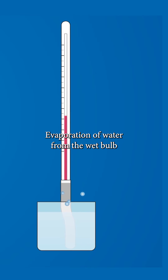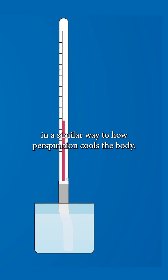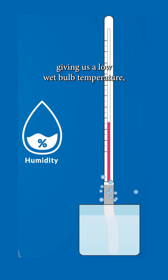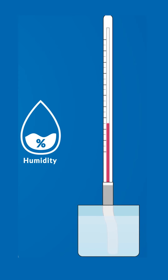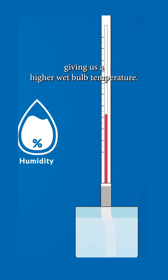Evaporation of water from the wet bulb cools the thermometer, in a similar way to how perspiration cools the body. More evaporation takes place in drier air, giving us a low wet bulb temperature, while less evaporation occurs when the air is already humid, giving us a higher wet bulb temperature.